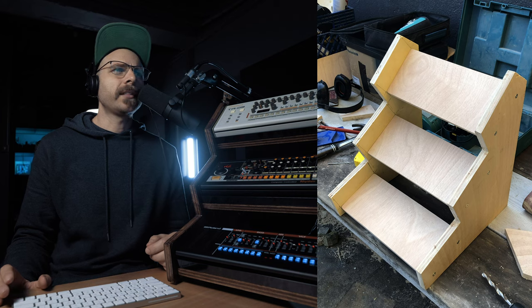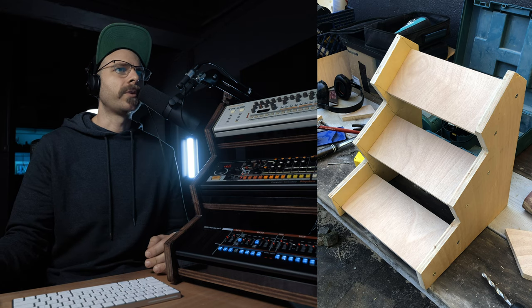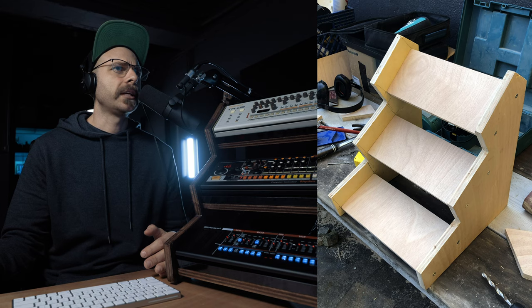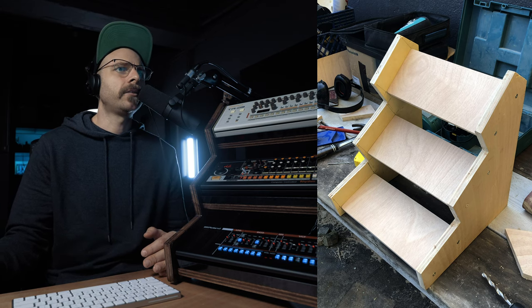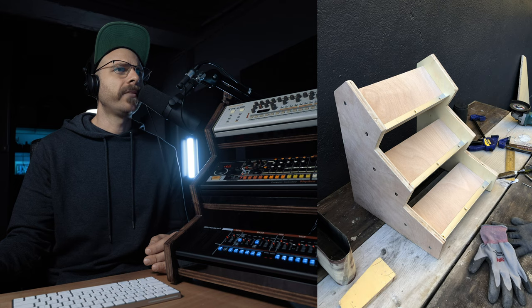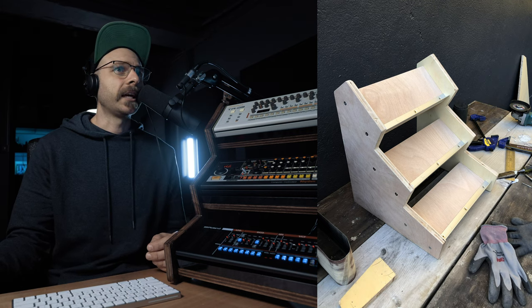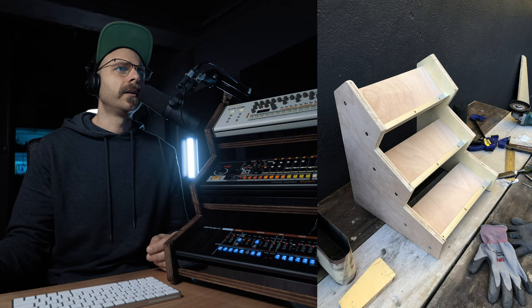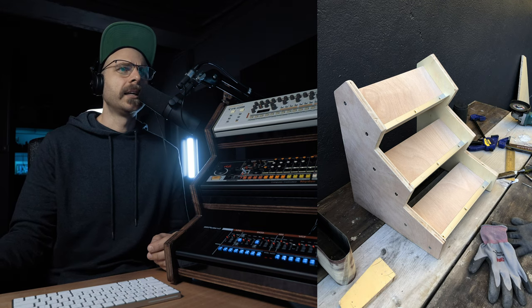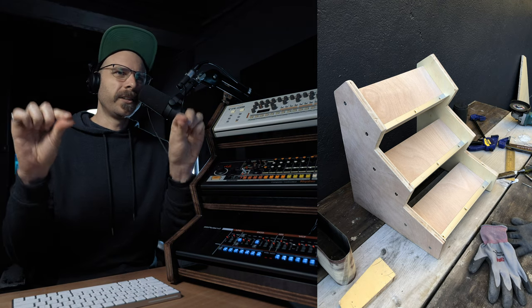Now it's all screwed together and looking pretty sweet — I think this is pre-sanding, so all the edges are still really sharp and there's some roughness around those internal corners. You can still see a lot of the pencil marks on the inside of the rack. The next image is post-sanding — things are looking a bit smoother, I've rounded off all the corners and tried my best to get into those internal corners. The aluminium angles have been screwed on, numbered one, two, and three so I didn't get confused. The screws were countersunk flush, and it was important they went back in the right position.